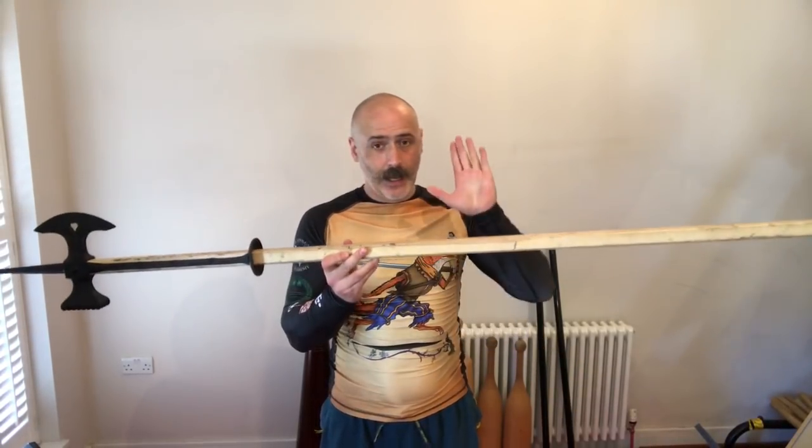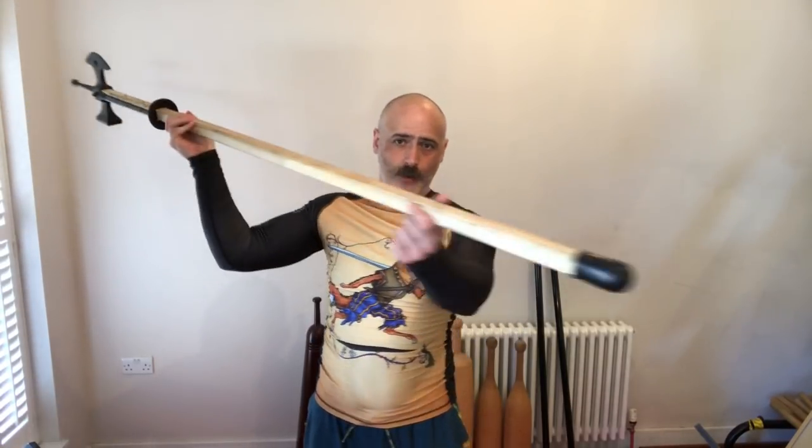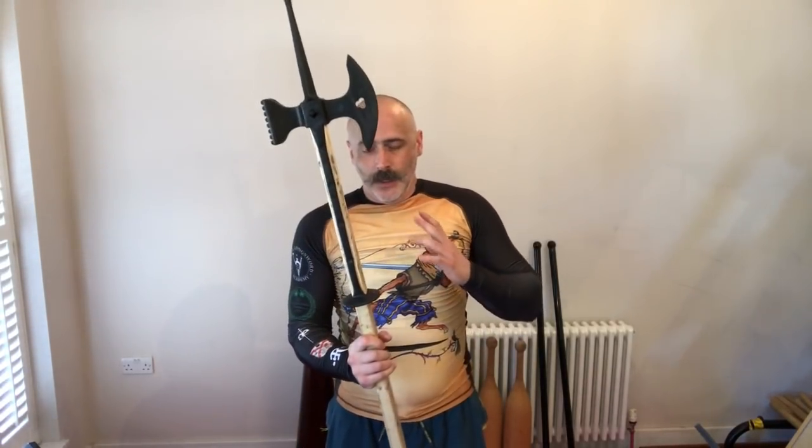This is made by Black Armoury and as you can see it has an ash shaft with a rubberized head and a rubberized butt. Now it's got some interesting features to it, so I'll go very quickly through them.